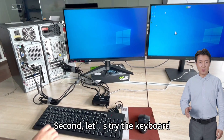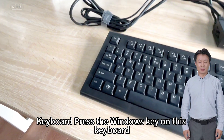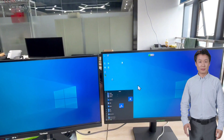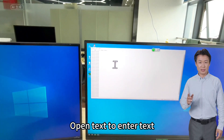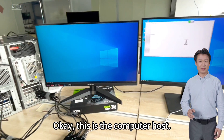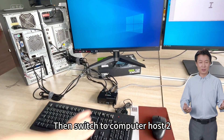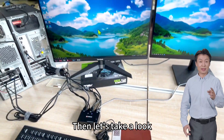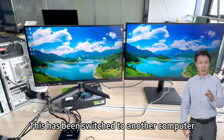Second, let's try the keyboard. Press the Windows key on the keyboard. At this time we can open a text document and enter text. This is computer host 1. Then switch to computer host 2. Now it has been switched to computer host 2. Let's take a look — this has been switched to another computer.